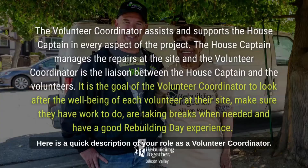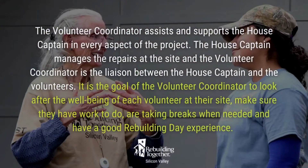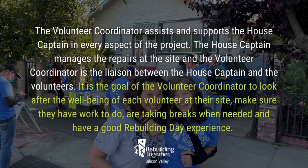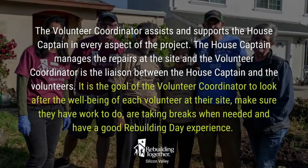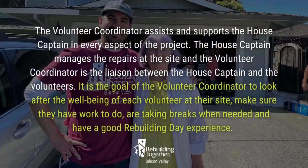Here's a quick description of your role as the volunteer coordinator. The volunteer coordinator assists and supports the house captain in every aspect of the project. The house captain manages the repairs at the site, and the volunteer coordinator is the liaison between the house captain and the volunteers. It is the goal of the volunteer coordinator to look after the well-being of each volunteer at their site, make sure they have work to do, are taking breaks when needed, and most importantly, to have a great rebuilding day experience.